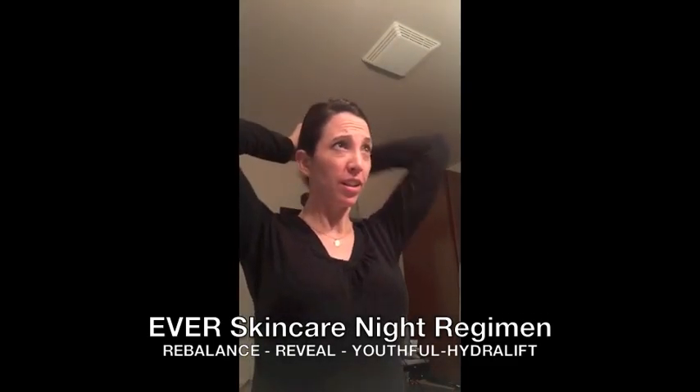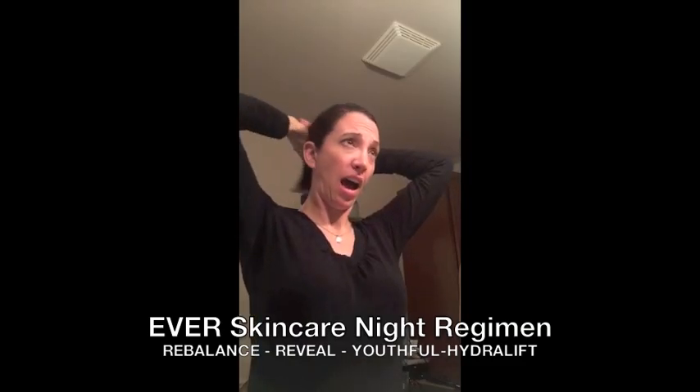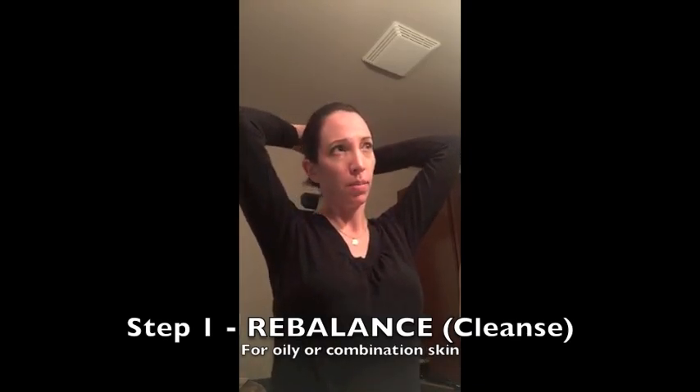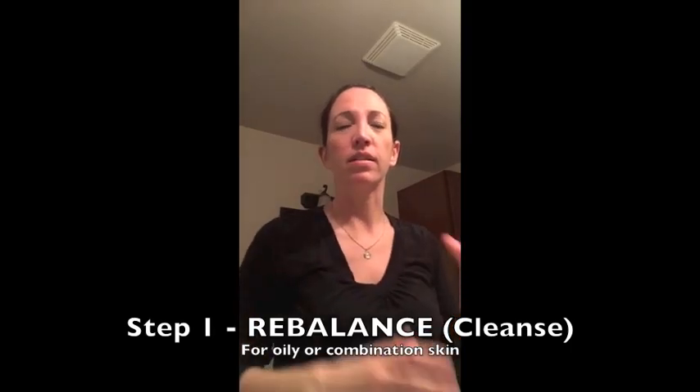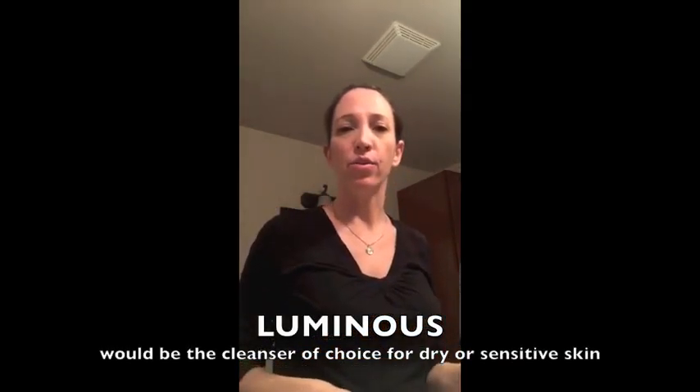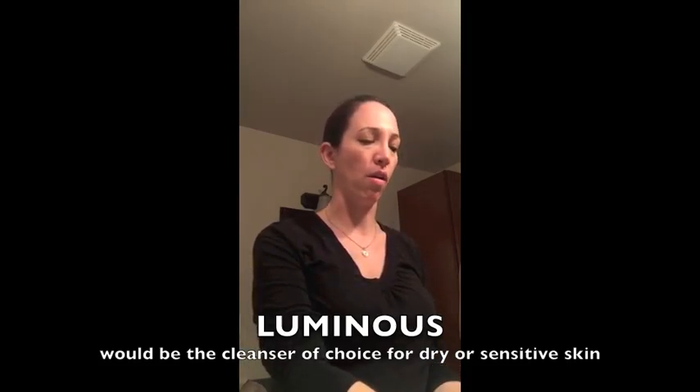First I am going to cleanse my face. I use the Rebalance cleanser because I have oily skin, and this just really helps get my skin clean and helps keep my face's oiliness in balance. Not too oily, not too dry. It doesn't dry my skin out at all.